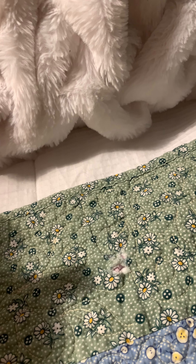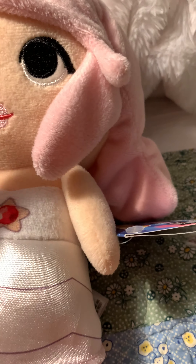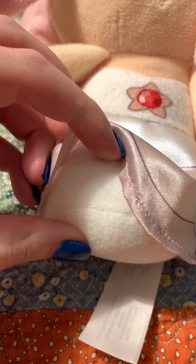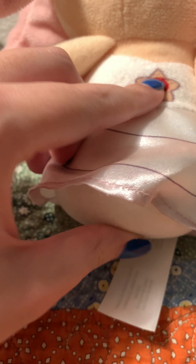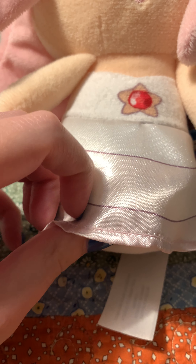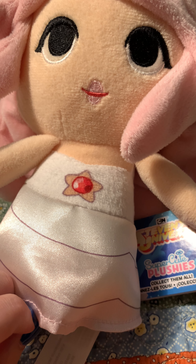Rose obviously doesn't have any legs on this plushie. That would make her look kind of weird, so she has like this skirt-like thing. It's very different. But if she had feet it just wouldn't look right.